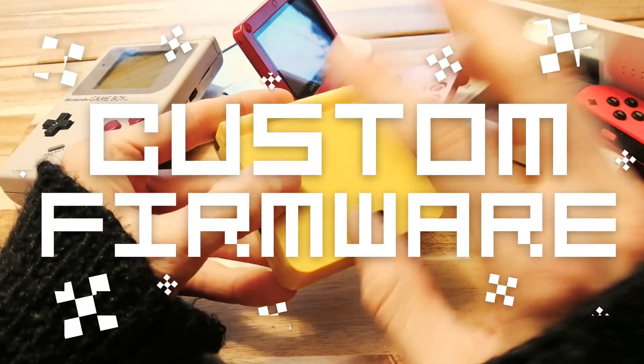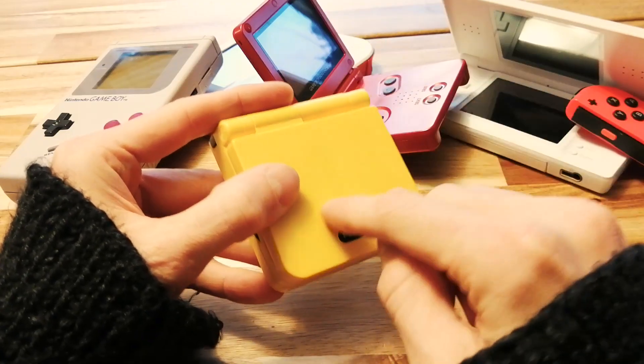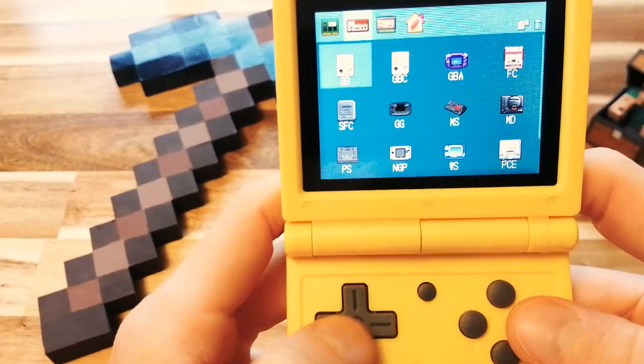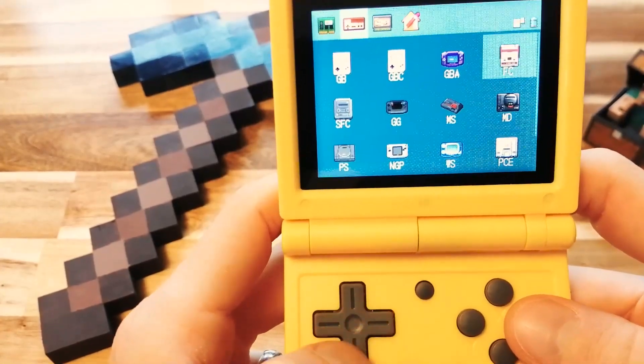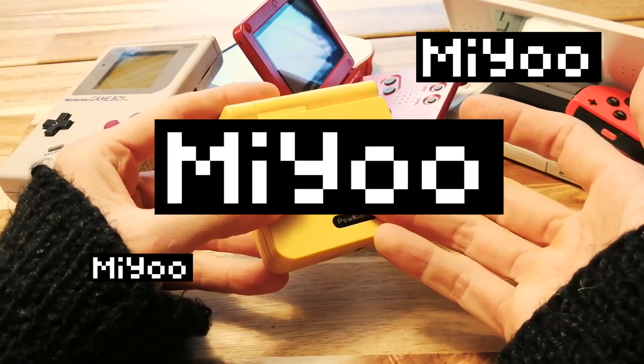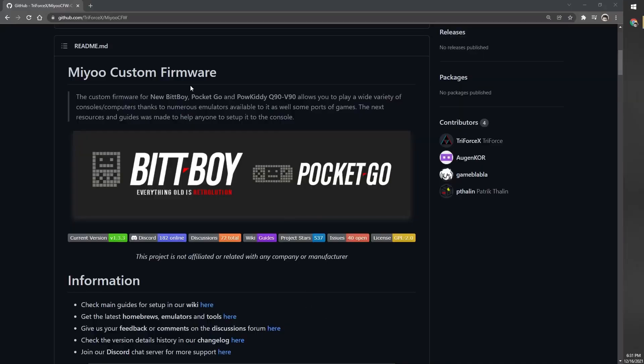Custom firmware. That's right. We can make this Pal Kitty V90 even better by replacing the basic, boring default NX Hope Operating System with a new custom firmware image from BU. I'll be installing the 1.3.3 version of their firmware.